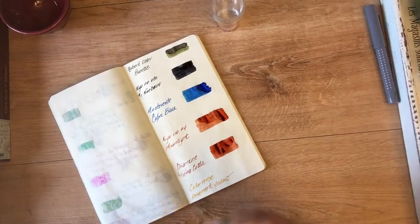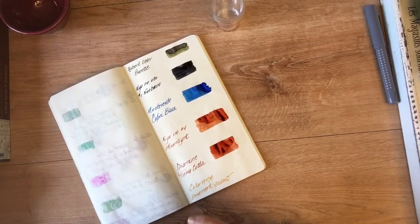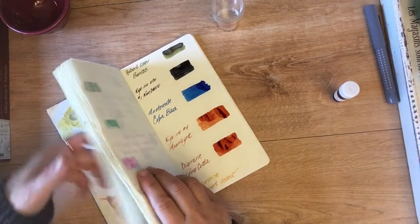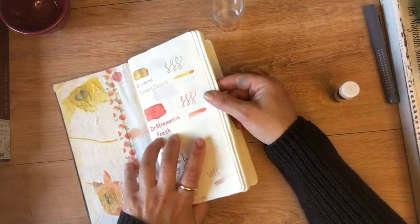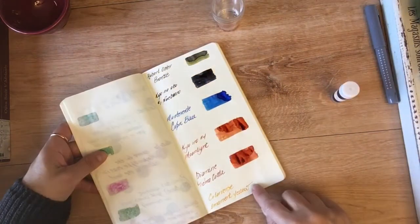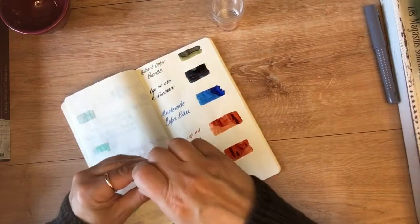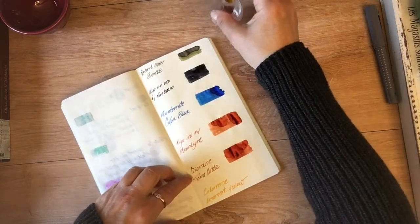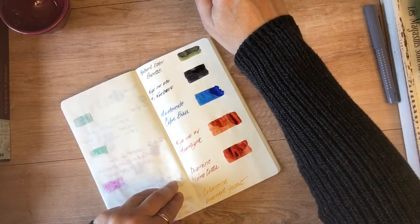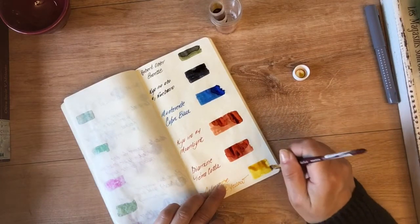The last sample I got is Colorverse Ornament Yellow. I only have one other yellow — Diamine Golden Sands. Looking at it in my swatch book, this looks pretty similar to the Ornament Yellow. After swatching it, yeah, this reminds me a lot of Golden Sands.